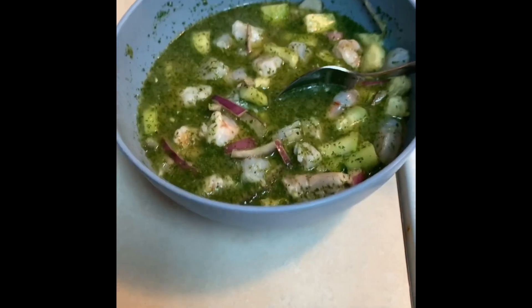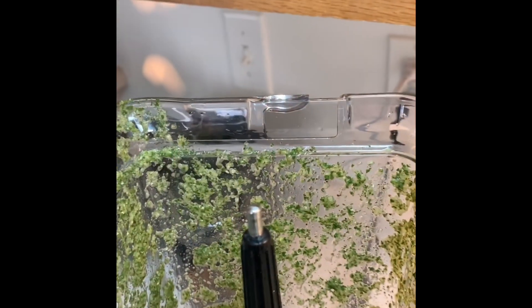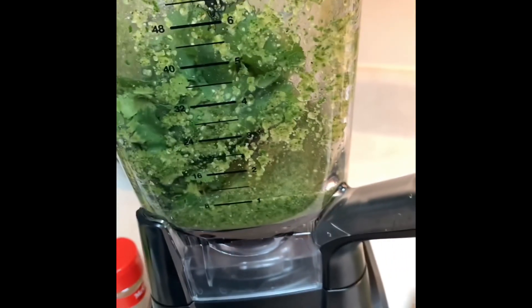I did set some aside for myself because I don't like stuff too spicy. In here I added a little bit more cilantro. I'm going to go ahead and add that habanero, another jalapeño, another serrano, and another jalapeño. Go ahead and mix that.